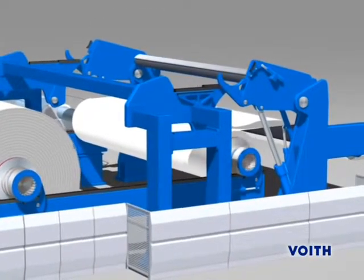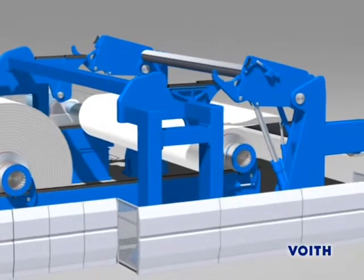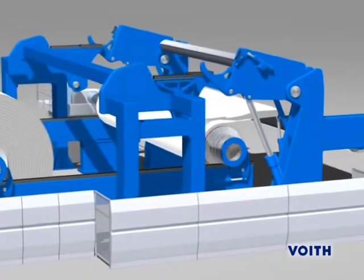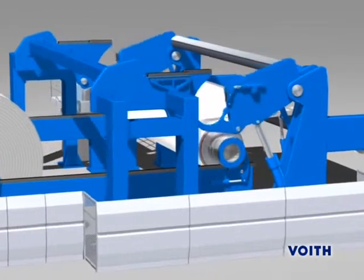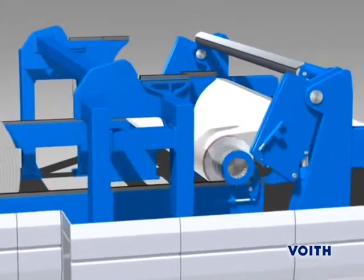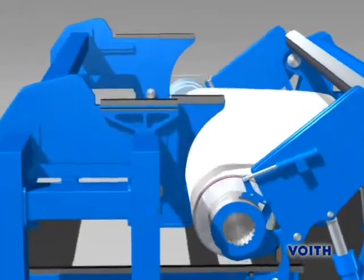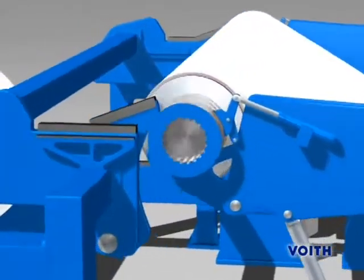As soon as the system recognizes that the parent roll is almost empty — that is, the splice diameter is nearly reached — it initiates the fully automatic roll change. A transfer device shifts the parent roll that is becoming empty to the splice position. During shifting, the web tension is controlled by a secondary brake.